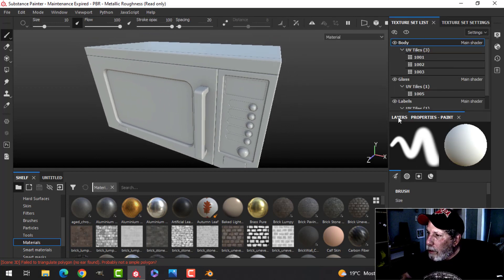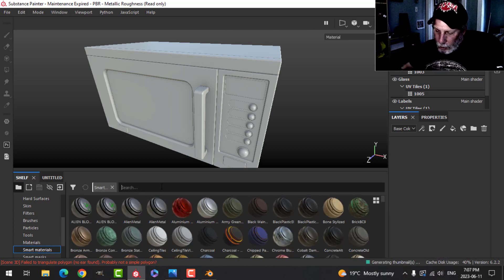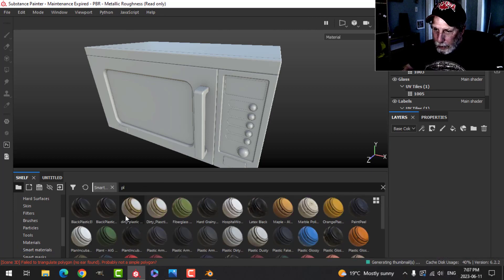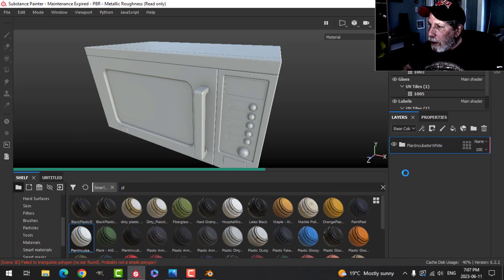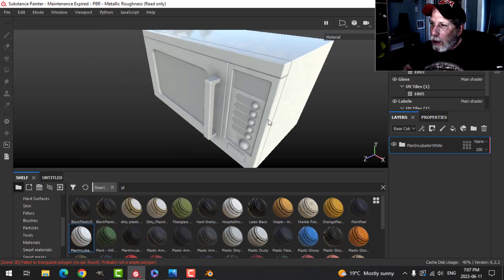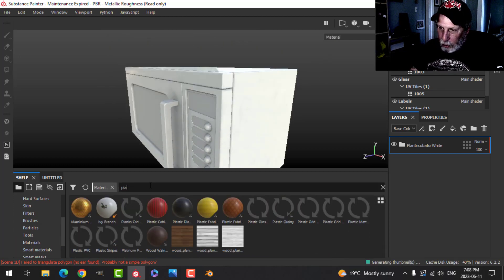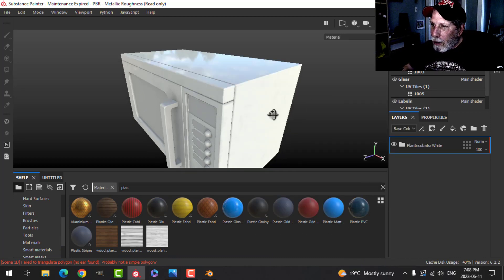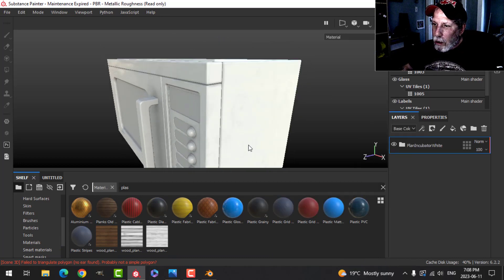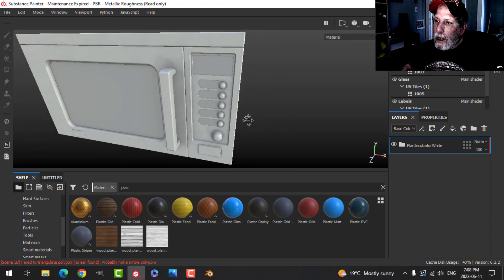I'm going to start with the body and use a smart material — one I've already created and used before. This is basically a glossy plastic with a little bit of smudges on it. You could start with something like plastic glossy or plastic matte from the presets and adjust, but this is what I'm going to use.